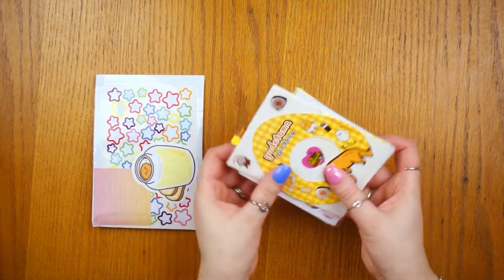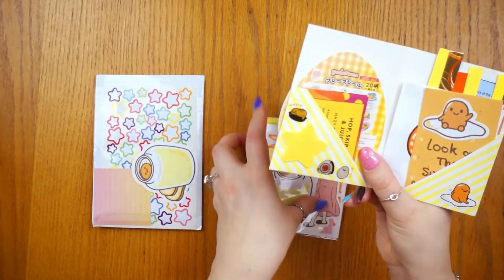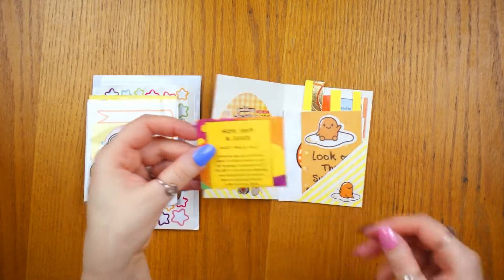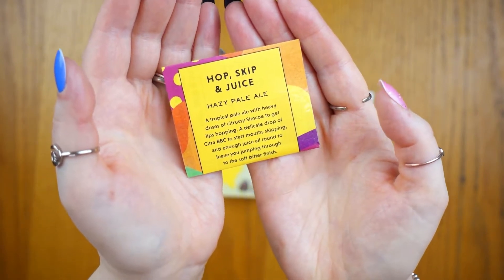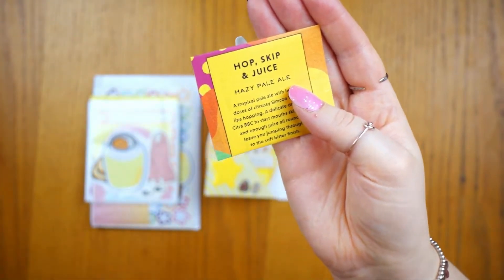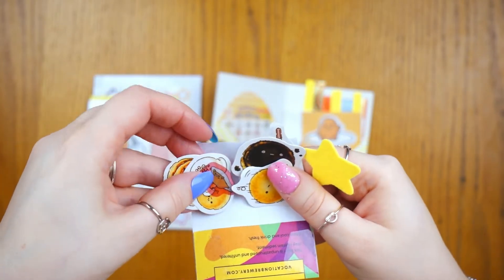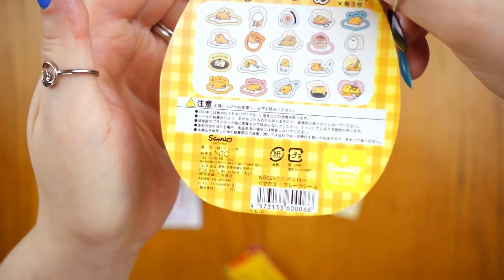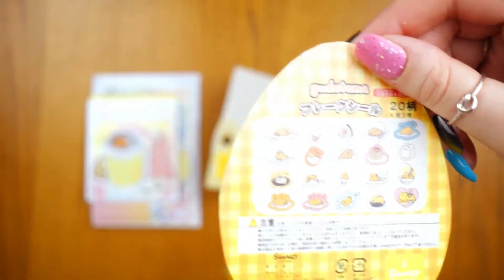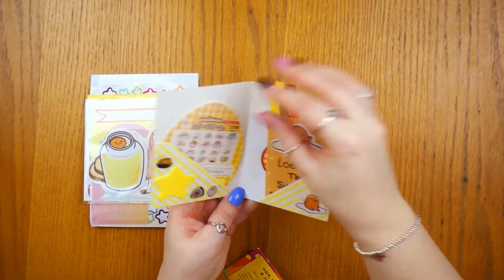Here we have the happy mail itself - it's a little envelope. I actually made it from a beer label from my partner's beer. Inside I have a bunch of really cute little stickers including some Gudetama stickers and just a bunch of cute things. I've also included the back of the Gudetama sticker packaging as well as the front, so the recipient gets to see both sides.